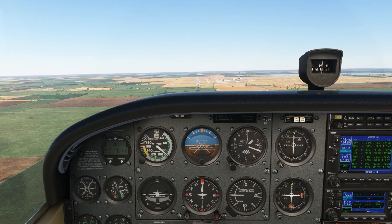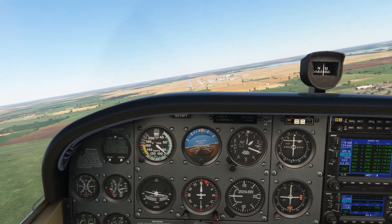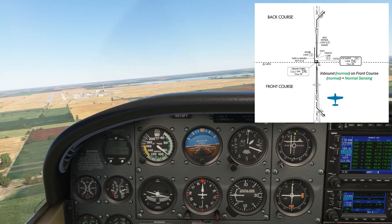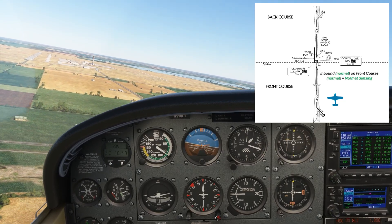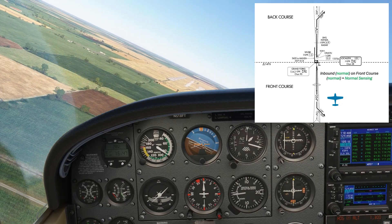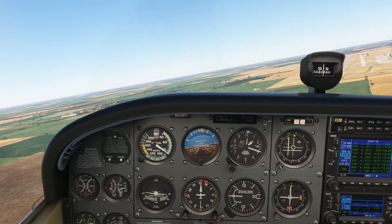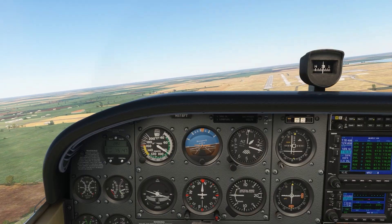On this approach, we're inbound on the ILS, along the front course. The needle uses what's called normal sensing — the needle will deflect to the side the approach course is on in relation to our aircraft. As we drift right of course, the needle swings left. To get back on course, we need to fly to the left, which allows the needle to come back towards center. It works just like a VOR when it's properly set, only it doesn't matter what we have set on the VOR receiver. The localizer signal is directional, so it's always on the same approach course.